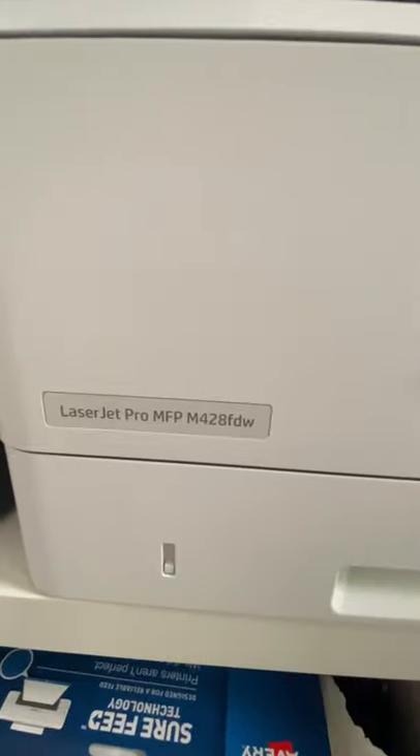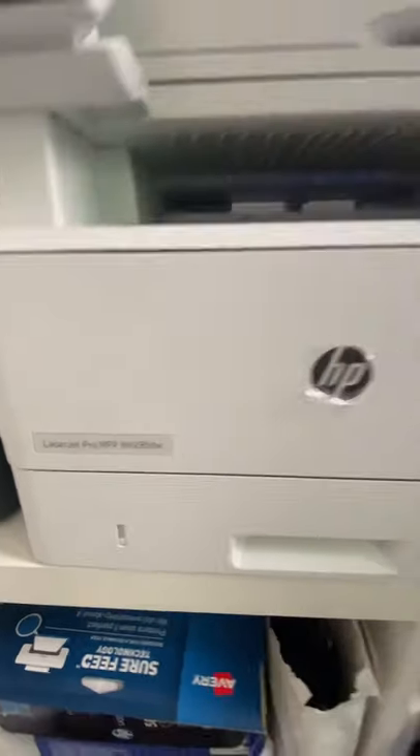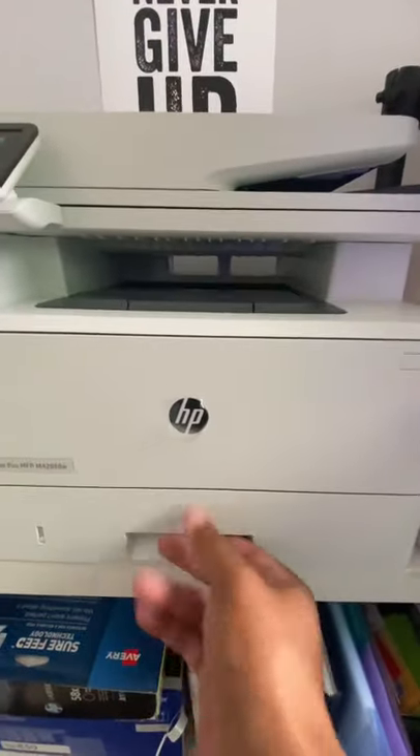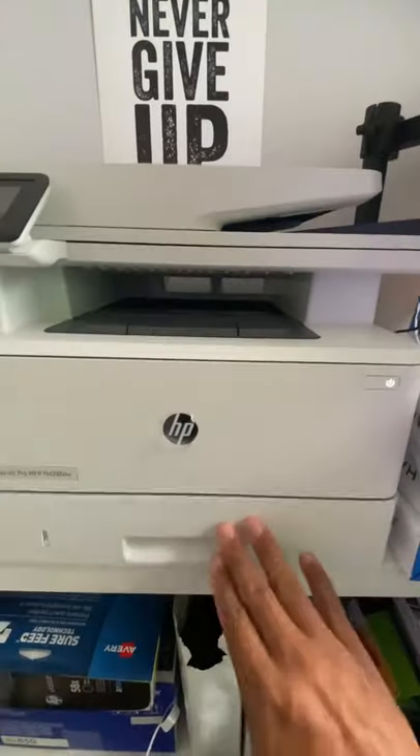So I have the HP LaserJet Pro MFP M428FWD. It's dual tray. This is my letter tray — letter paper in there. I need to put some more in there.